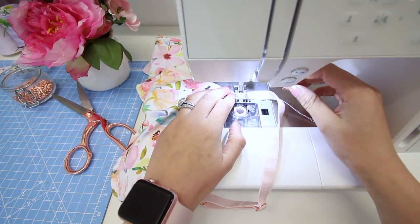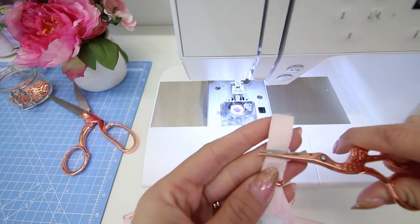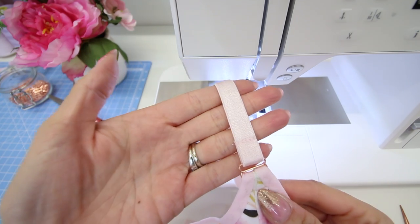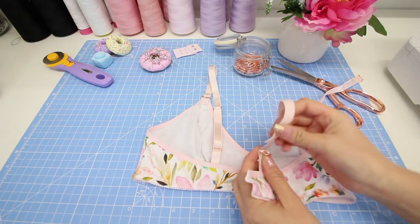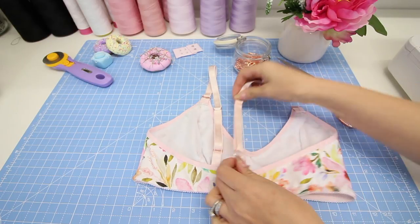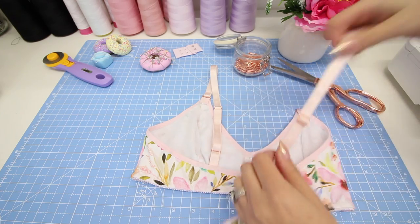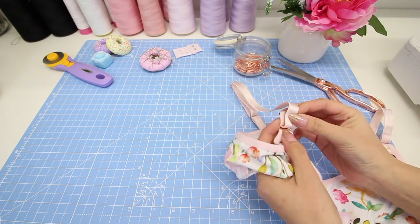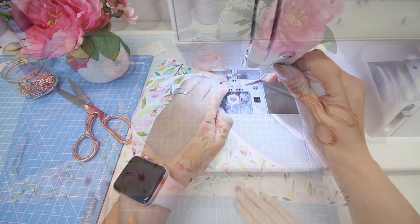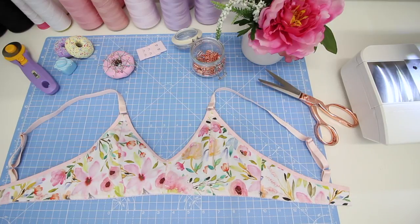Just trim back any excess strap elastic at the back and it will look something like this. Repeat the whole process for the other side. At this point all the straps are attached — all that's left to do is sew on the back closure, which I'll be showing you in the next video. See you there!